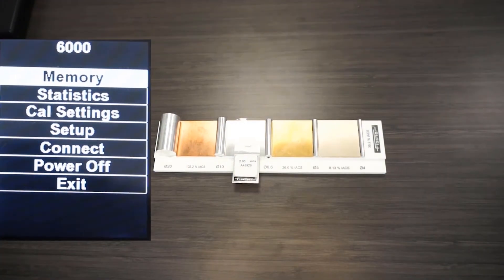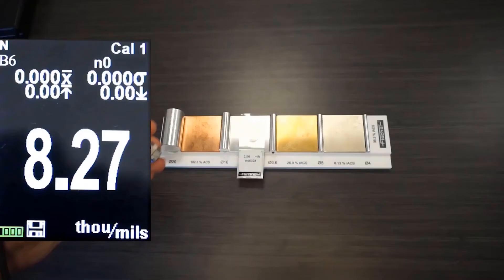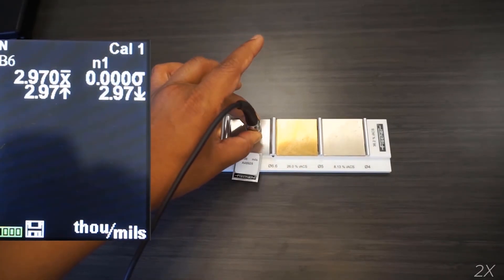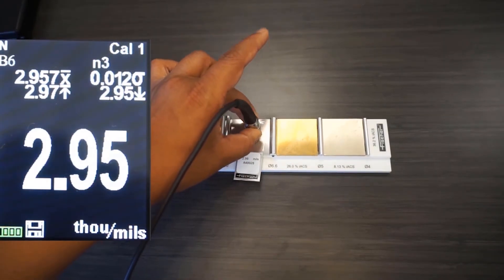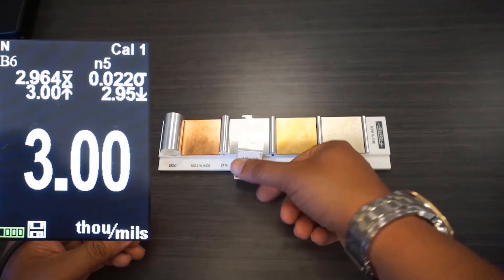Now after the calibration, I'll perform the same set of measurements as I did with the FMP40. It does pretty well on the flat substrate and it reads the foil back accurately.